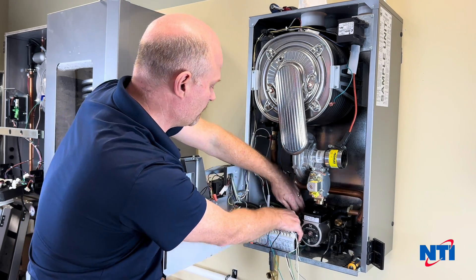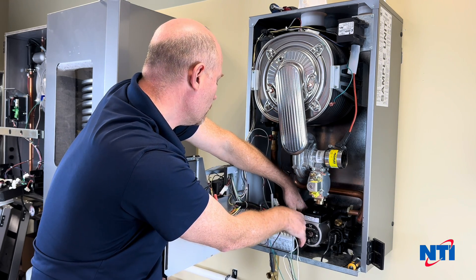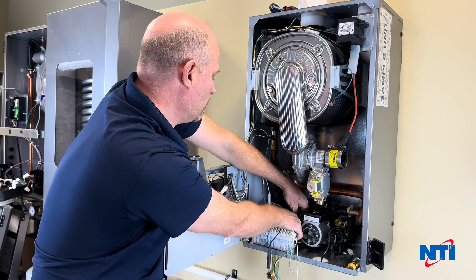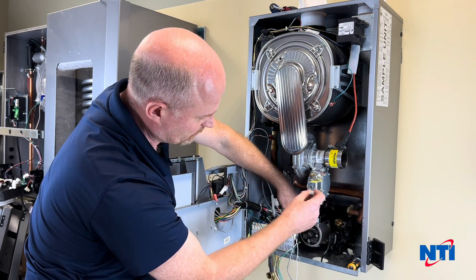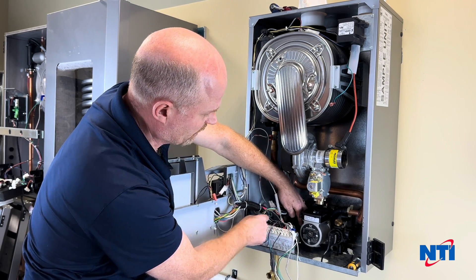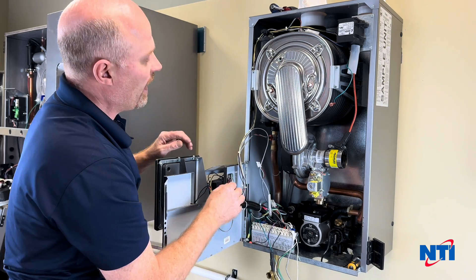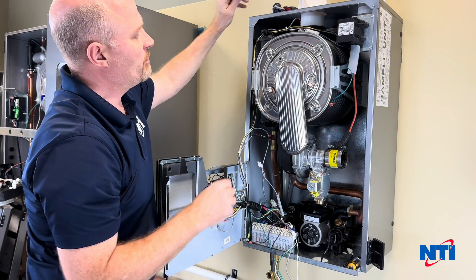Now that we've disconnected that, we'll go inside. I'm going to disconnect this one — that's our flow sensor disconnected. I'm going to push that off to the left hand side of the boiler so that I know it goes there when I reconnect it. From here I've got four nuts on the burner door — these are 10 millimeter.